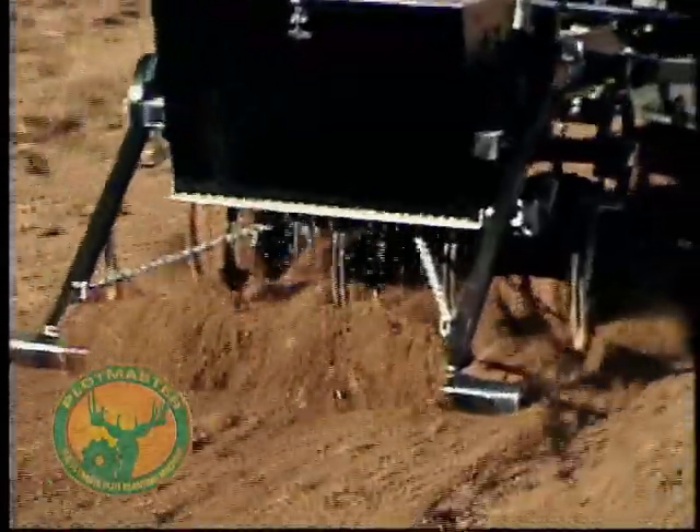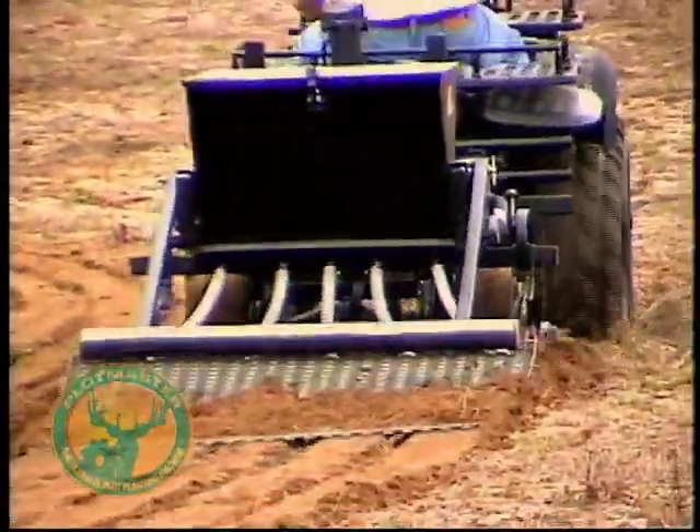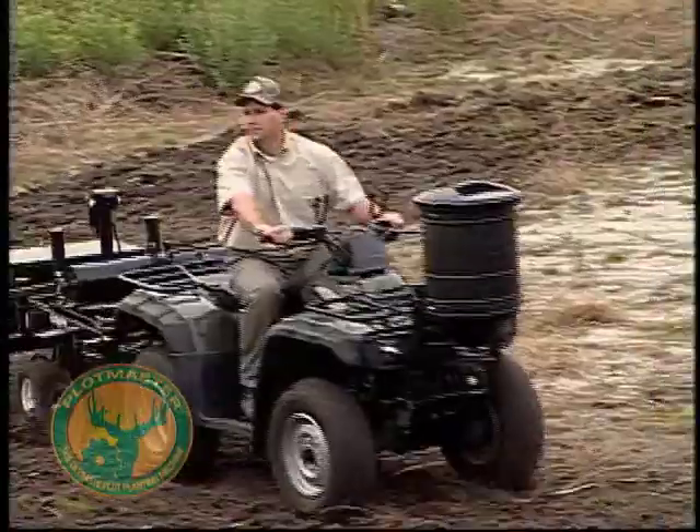The neat thing is that once you get an established food plot, you can literally plant your food plots in a single pass each year. You can go in there, disc it up, drop your seed in there, drag or cultipack over it, all at one time. It takes me about a third of the amount of time to plant food plots now because of that. It's just a really easy way to plant food plots.